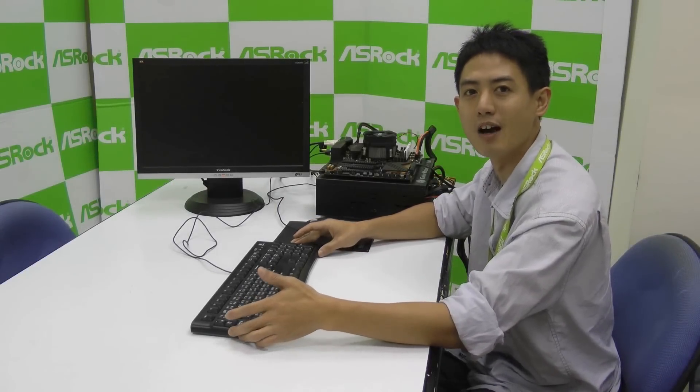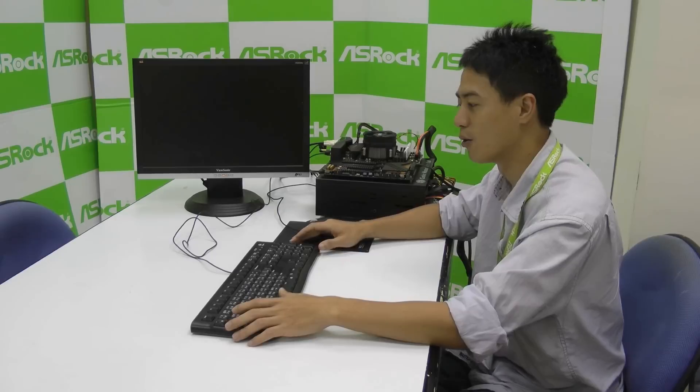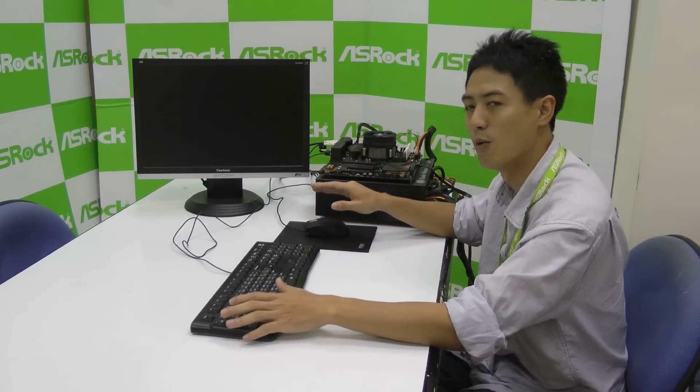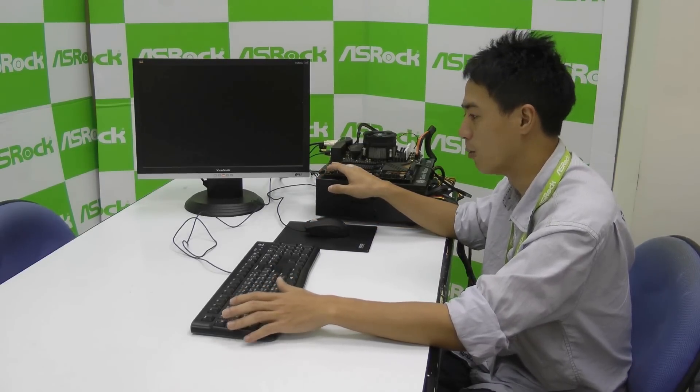Hi everyone, I'm Cleo Wong from ASRock. If you're going to install Windows 7 on your Braswell or Skylake platforms, one of the biggest problems you're going to encounter is that because they removed support for XHCI drivers, your USB ports won't function normally.